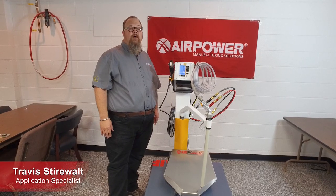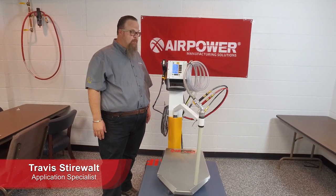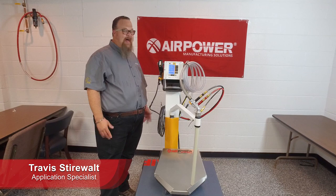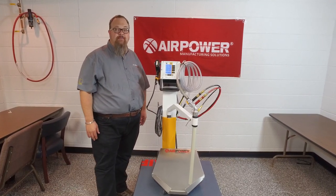Hello, this is Travis Deerwalt with another edition of AirPower Live. Today, I'm excited to bring to you the hottest thing in the powder coating industry: the GEMA Optiflex Pro.